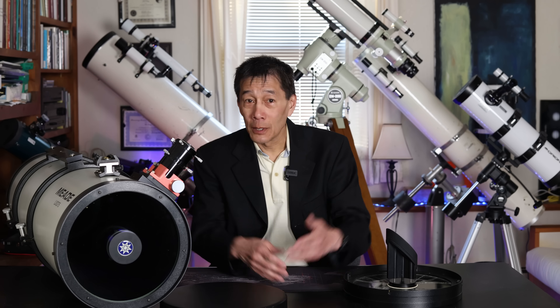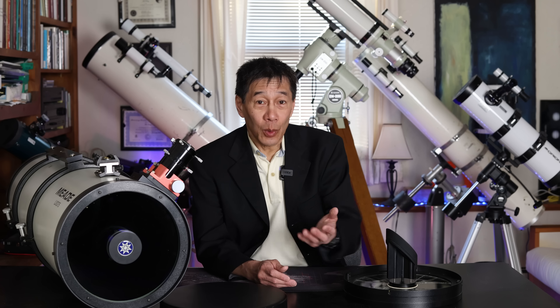But there was one gentleman in Florida who said he had a replacement corrector plate and secondary assembly for one of these telescopes. I guess the rest of the scope was no good — he just had this thing lying around. And he said, 'I'll just send it to you, pay for the shipping, and you can have it.'